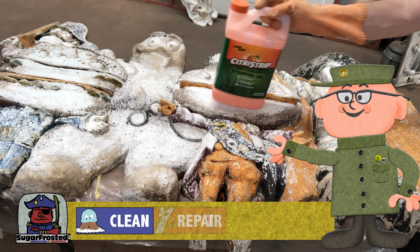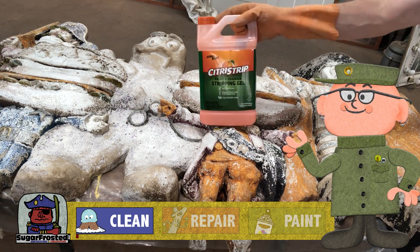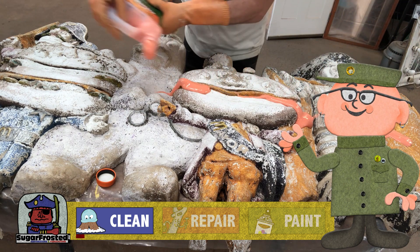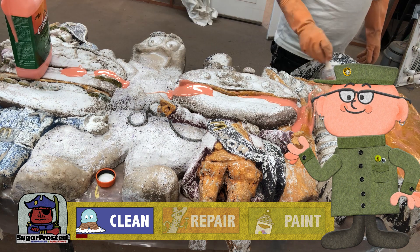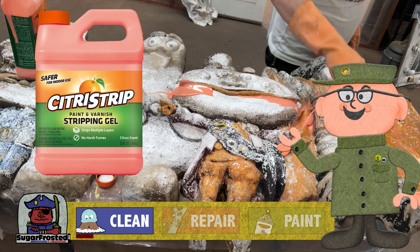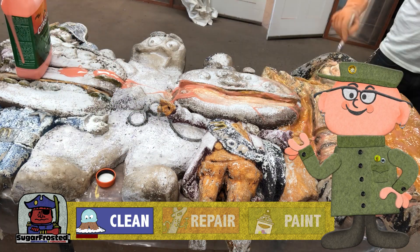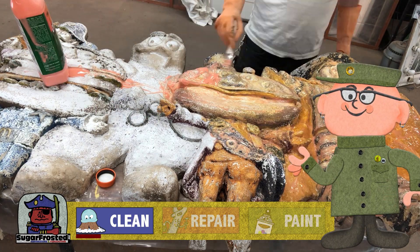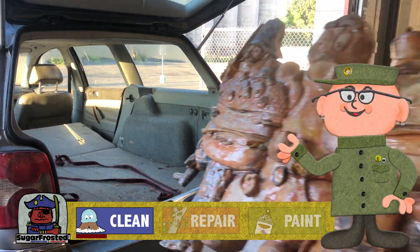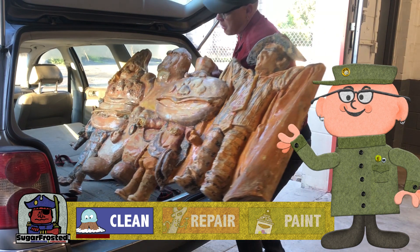Just like the Ronald McDonald we did, there was a lot of paint loss on this piece but still enough left that we have to remove it down to the base to get a good smooth surface to work from. Once again we're going to use citrus strip for that — just liberally slapping it on and spreading it all over. Once it's been on there for a few hours we'll bring it to the car wash and spray it down.